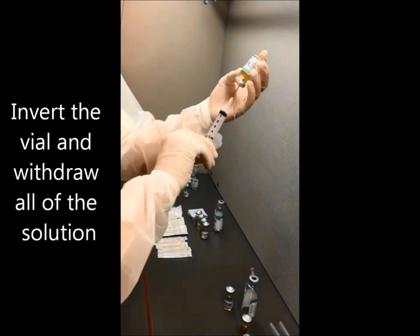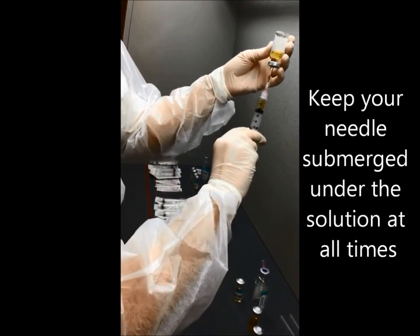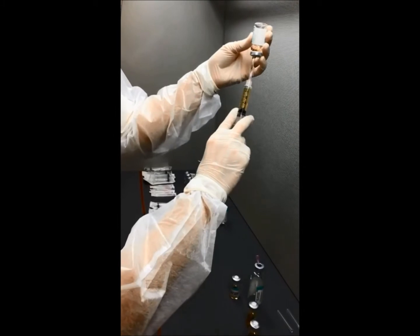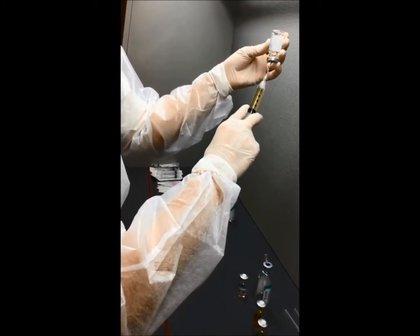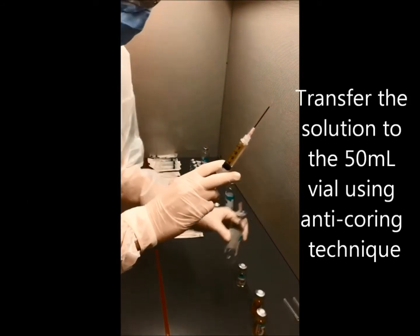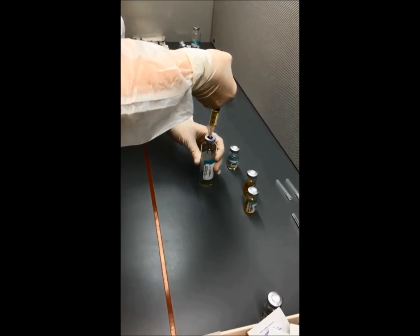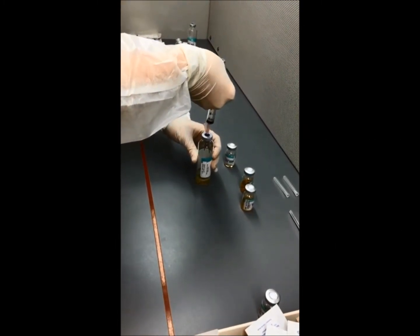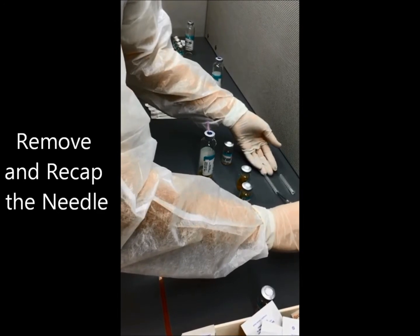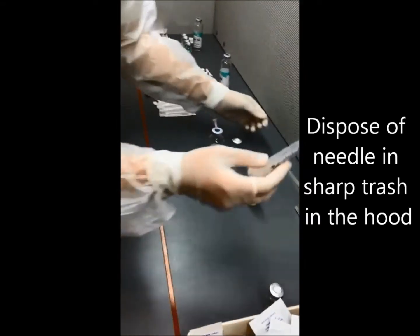Invert the vial and withdraw all of the solution. Keep your needle submerged under the solution at all times. Remove the needle and check for air bubbles. Transfer the solution to the 50ml vial using anti-coring technique. Remove and recap the needle. Dispose of the needle with needle guard and sharp trash in the hood.